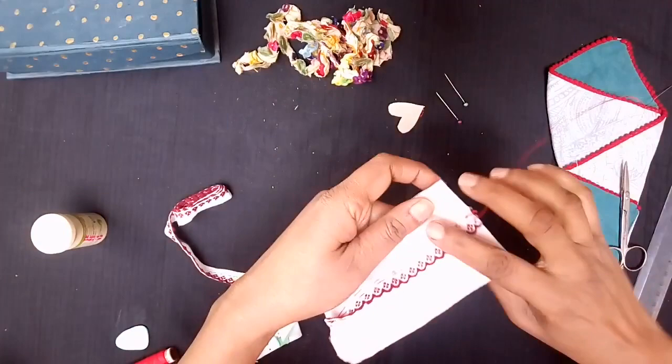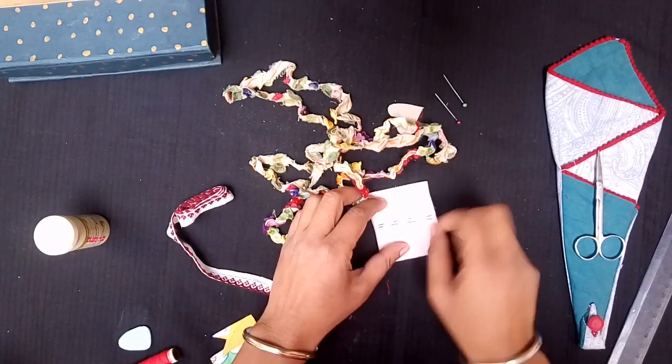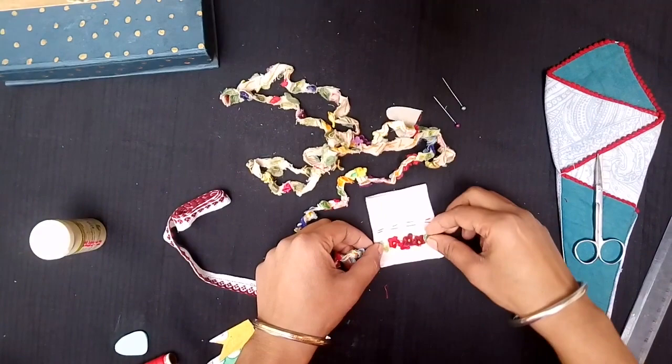I have this pretty lace given by a late aunt of mine. It has pretty velvet flowers and beads, so I cut out a small piece and stitched it onto the front page of the needle book with the same color thread.